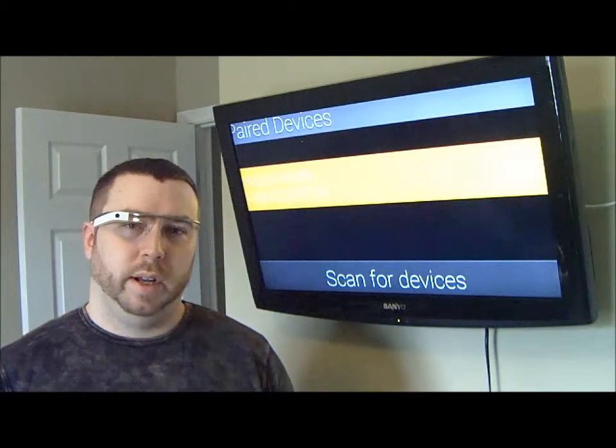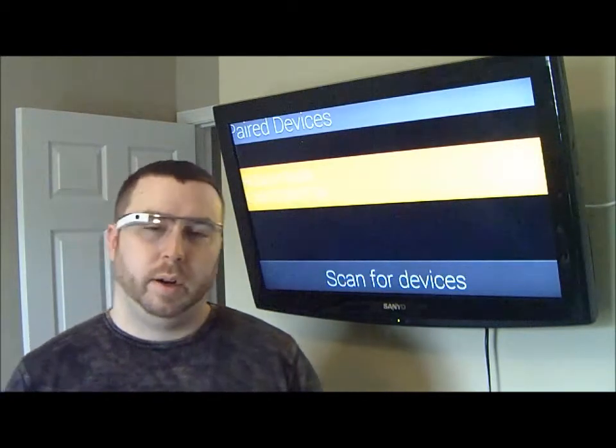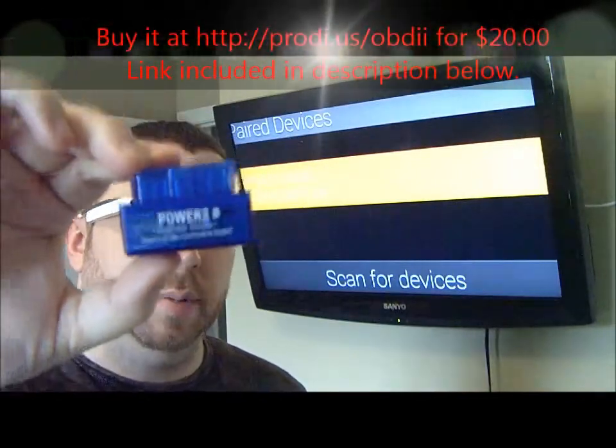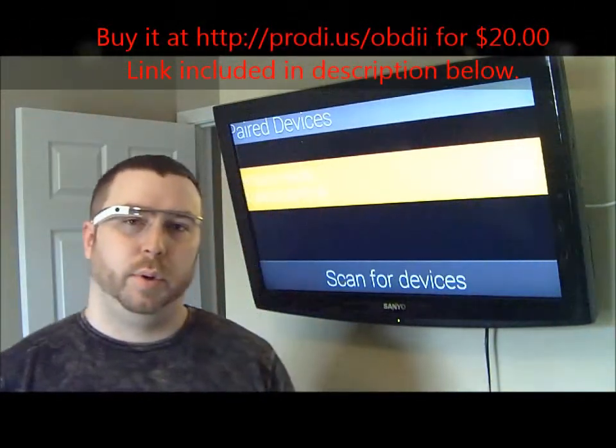Hey guys, Lucas here. Today I want to show you another app that I wrote over the Christmas holidays for the Google Glass. The app that I wrote this time actually uses this little guy — it's called an OBD2 adapter, and what it does is it connects to the computer in my vehicle.